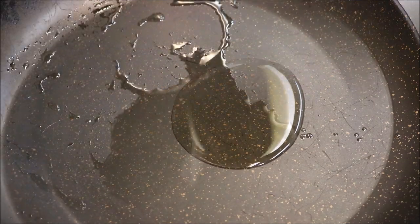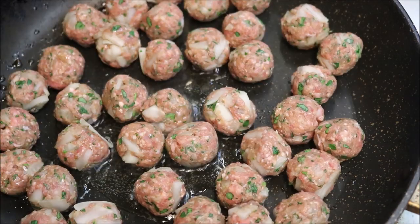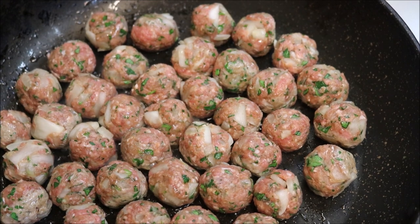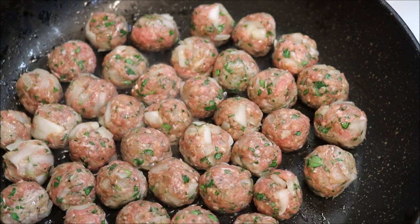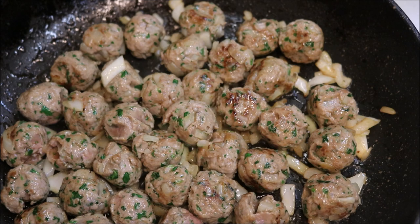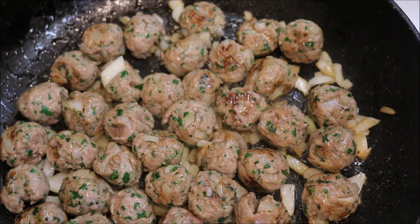Alright guys, so next just into a frying pan on a medium to high heat we'll add in one tablespoon of oil. All we're going to do is add our meatballs in and sauté them until they're browned all around. Now this step is very important when you're making soup — a lot of people just throw the meatballs straight into the broth, but I would always recommend against that. So we're going to turn the heat off and just let them rest there in the pan.